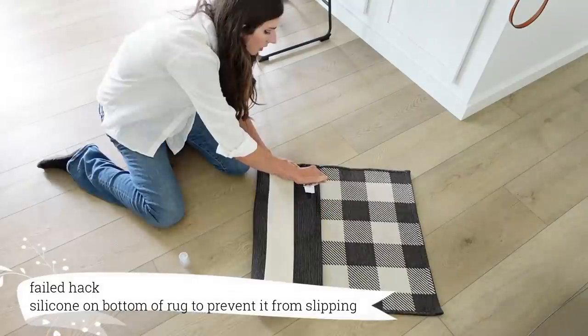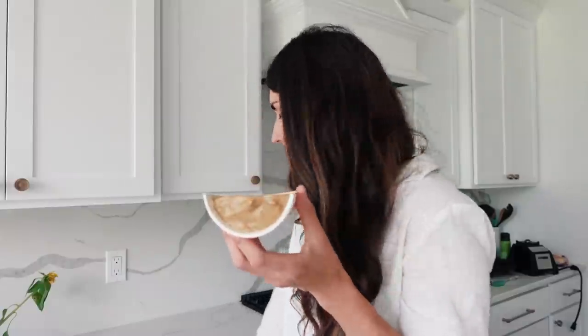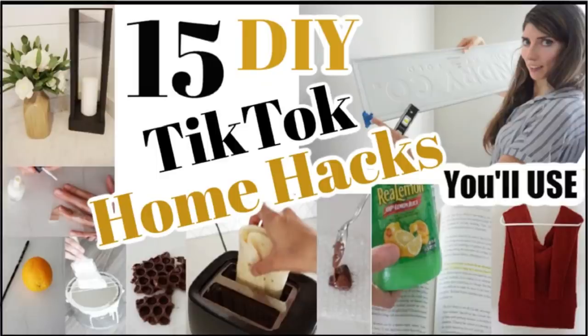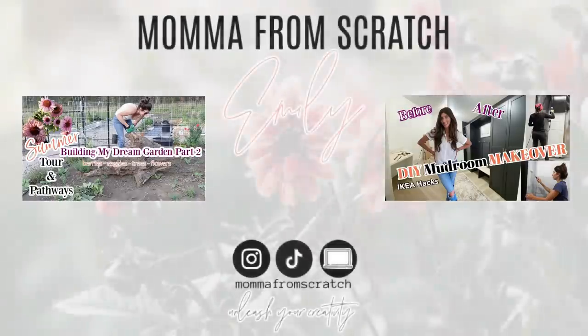I hope you all enjoyed these 25 DIY home hacks. Let me know which one was your favorite, and if you have a helpful home hack, leave it down in the comments to help us all out. Give this video a big thumbs up, share it with your friends, hit that bell notification so you never miss an upload. Check the description box for more videos and all the supplies I shared today. Have an amazing day — thanks so much for being here and I'll see you soon.